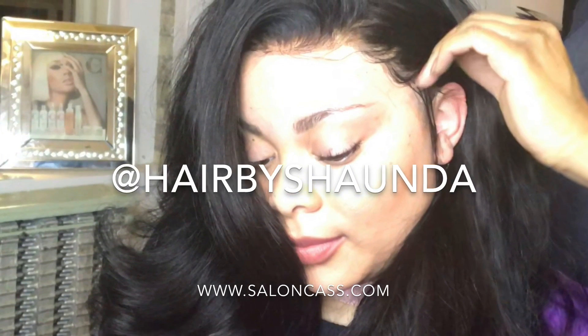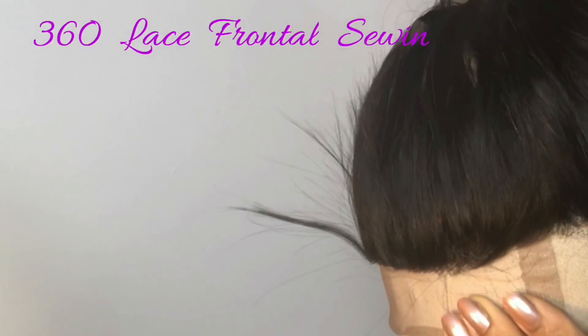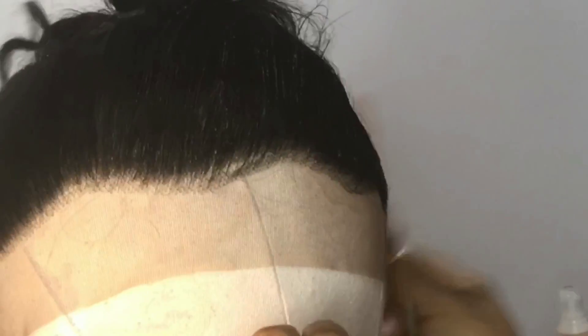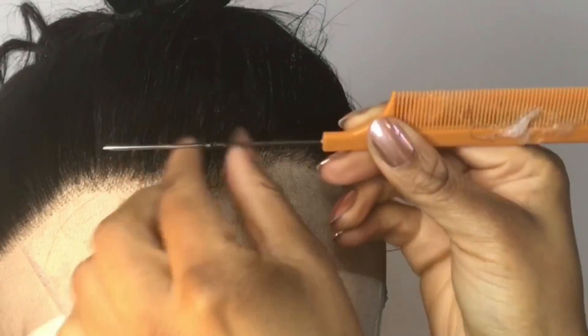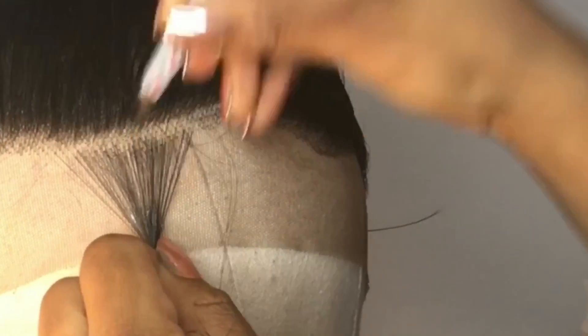Hello Shonda Dolls, welcome to Hair by Shonda TV. In this video I will be demonstrating a 360 lace frontal sewing install. My first step is customizing the frontal for a more natural look — I'll use my tweezers to remove strands.